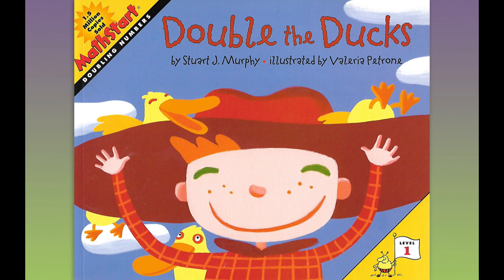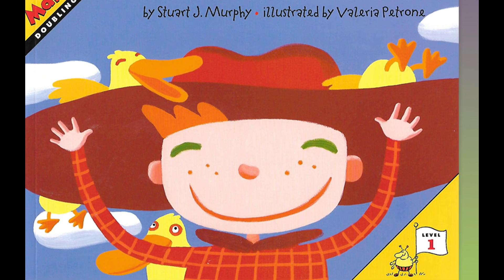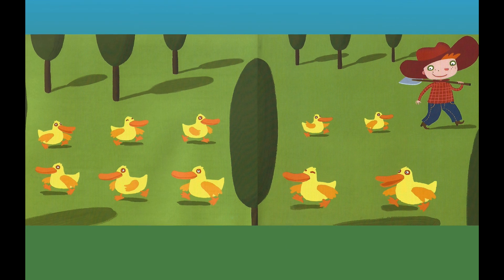Look at the boy on the cover. He sure is happy. He's got a great big smile and a great big hat, too. And he's got some ducks. Can you count them? There's that boy walking. He's got a shovel over his shoulder and look at the ducks — they're all following him.